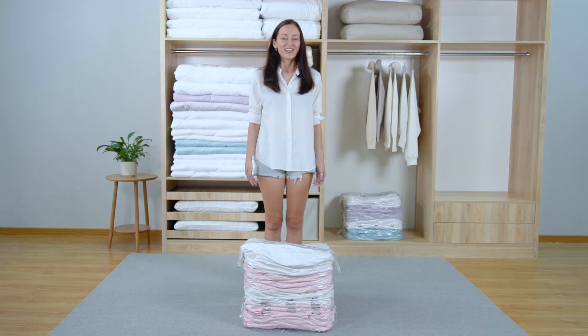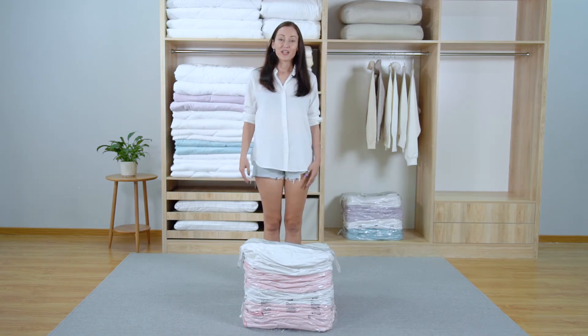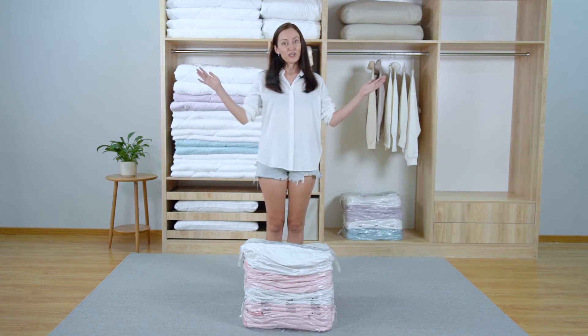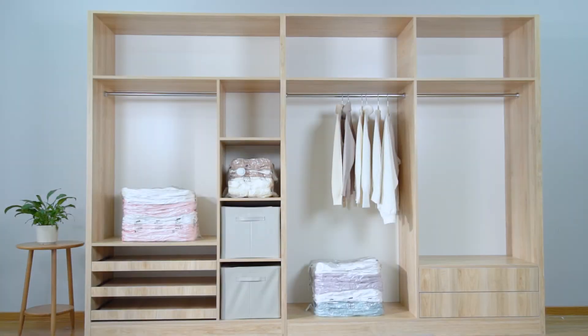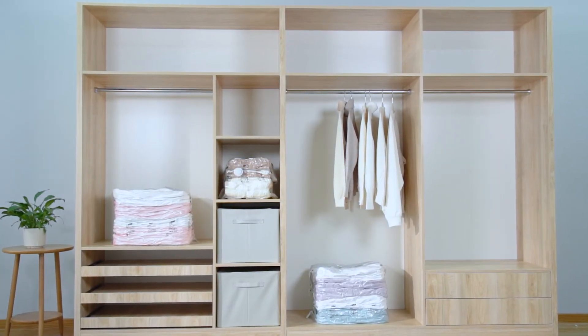After compression, the volume of the bag decreases dramatically. This is incredible — four thick quilts can be stored in such a small bag. This really saves a large space. Now let's store all the quilts in the wardrobe properly. Look! The whole wardrobe becomes empty. This magical bag saves 75% of space instantly.